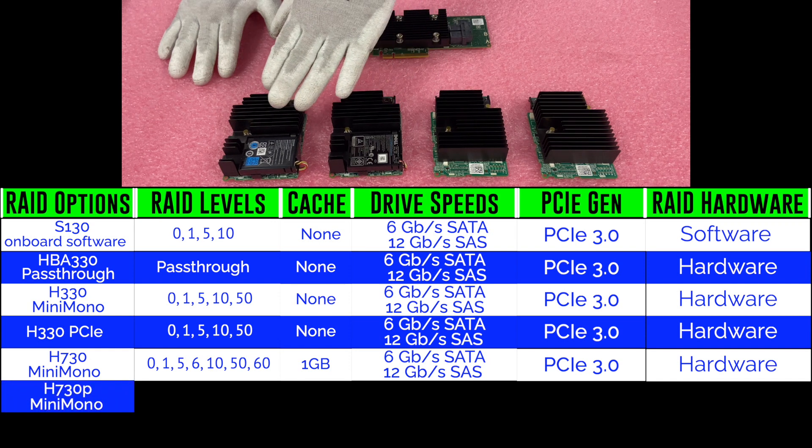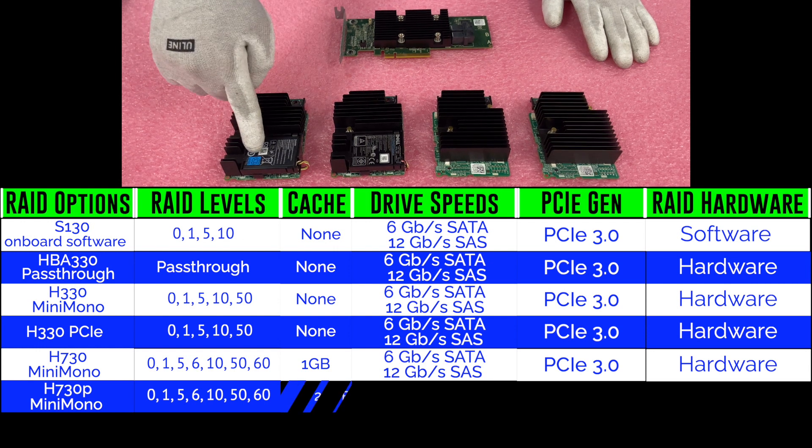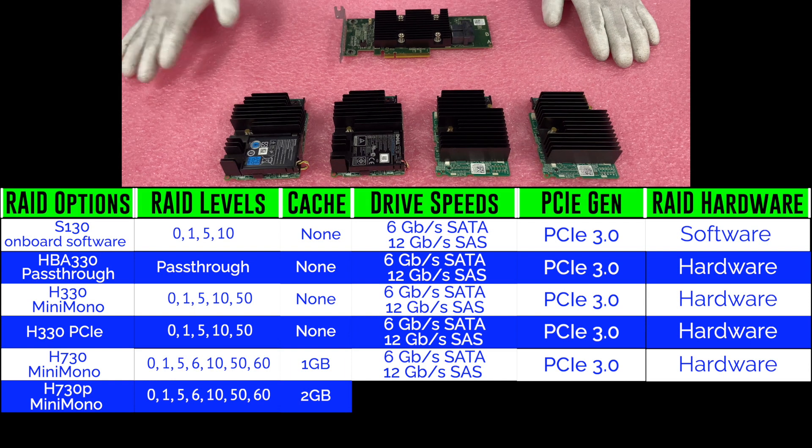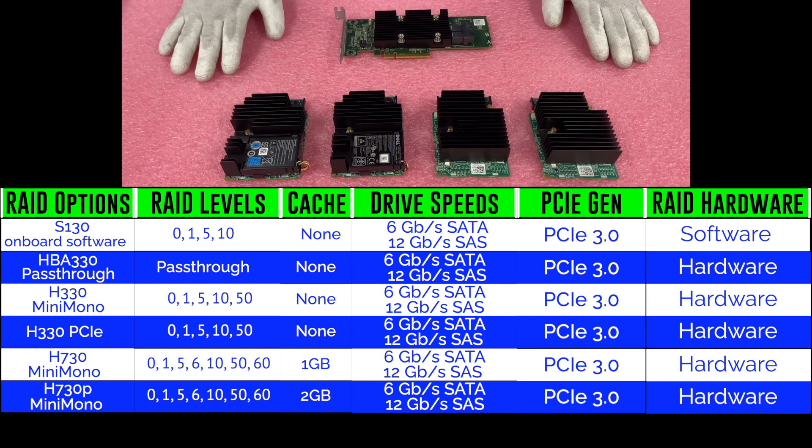Next up is the H730P, also a very great option. Very similar to the H730 with RAID levels 0, 1, 5, 6, 10, 50, and 60. The difference is you get two gigabytes of cache. You get the same drive speeds and PCIe Gen 3.0, and it is also hardware RAID.